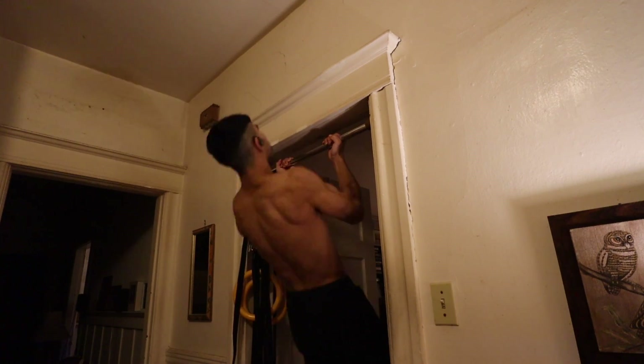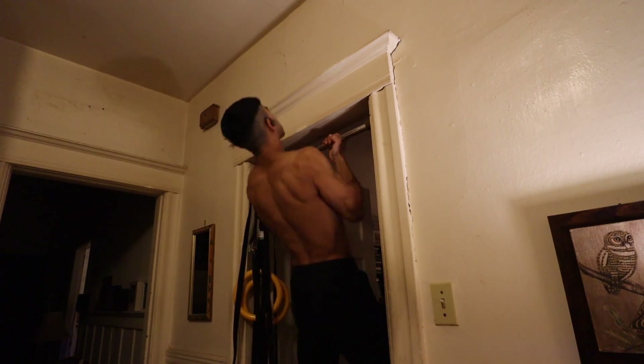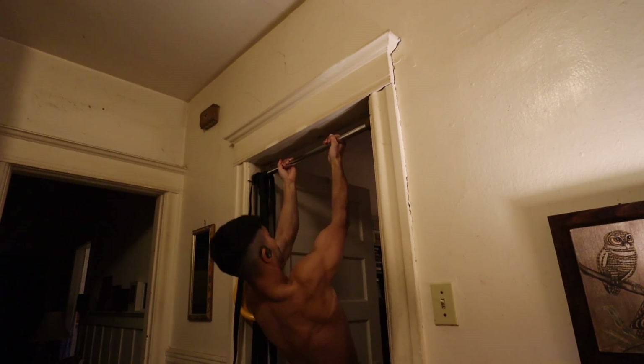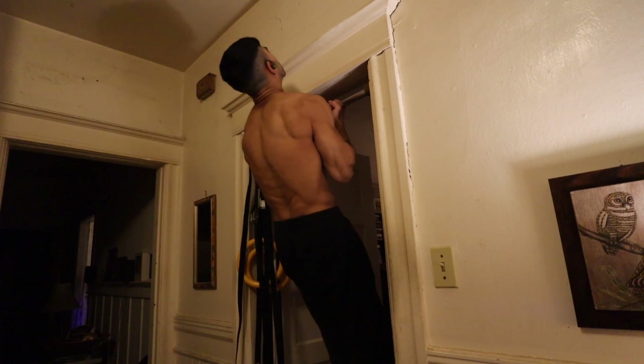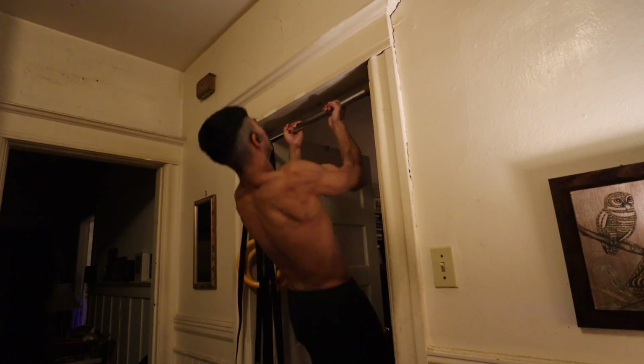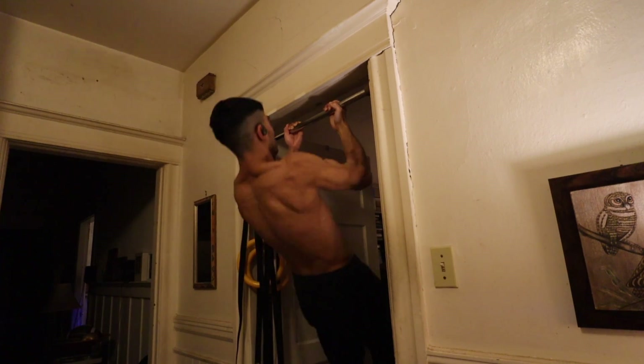Moving on, I performed three sets of body weight chin-ups. These felt pretty good today. By this point in the workout I was getting a bit tired, but I just had to do a few sets of back just to round out my weekly training volume, get that third day per week worth of frequency to stay on track and get closer to my goals.